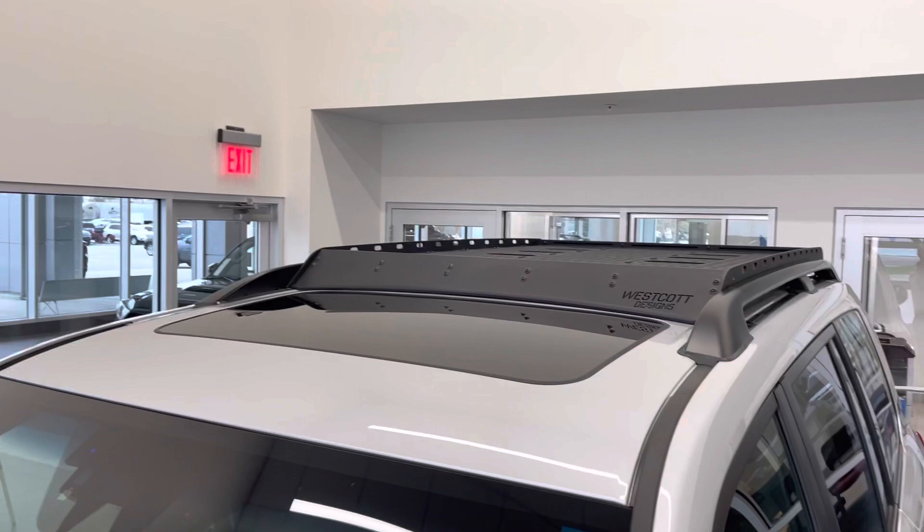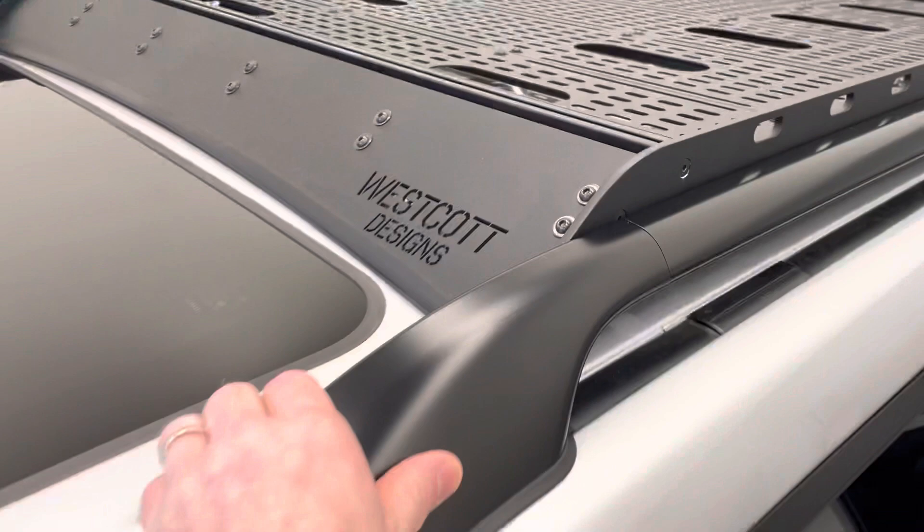Hey guys, Eric Sargent, General Manager at Ed Martin Toyota in Noblesville, Indiana, and today we are going to take a look at a new roof rack.